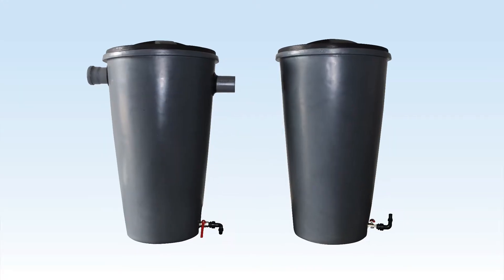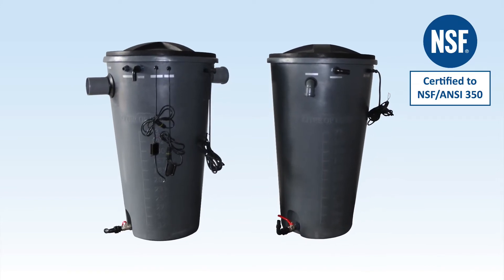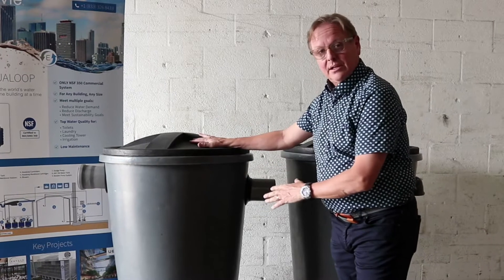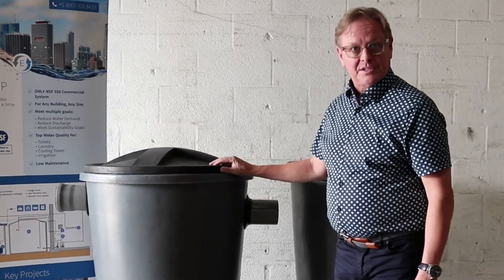It's a two-tank system and it's fully NSF 350 certified. The way it works is you gather shower, laundry, and bathroom sink water from your home, and we treat it in our bioreactor here to NSF 350 standards.